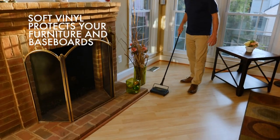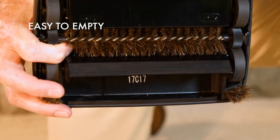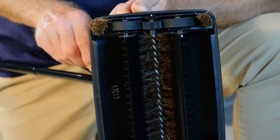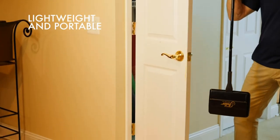It pulls dirt, hair, and dust like a magnet, thanks to its intelligent electrostatic design that acts like a magnet. As soon as it gets in contact with any surface, this floor sweeper will attract all dirt, crumbs, glass, dust, or pet hair instantly. Small and silent with an adjustable handle, it gets into small spaces or under furniture with great ease, allowing for speedy cleaning even in large areas.